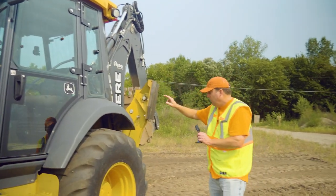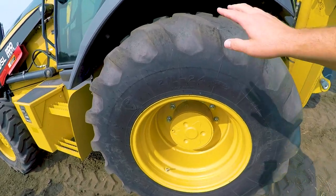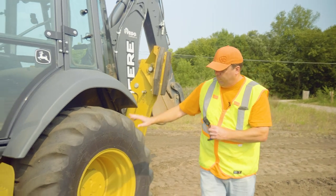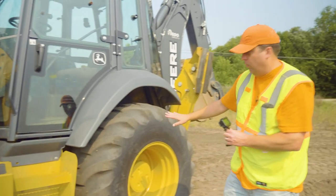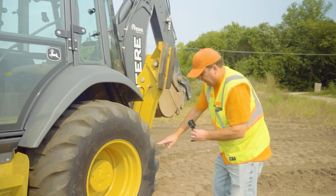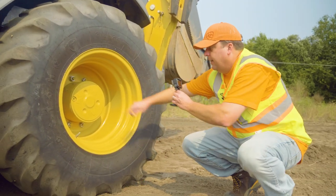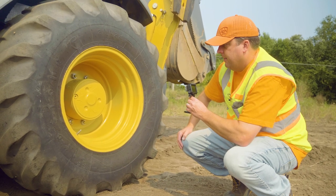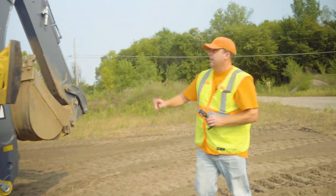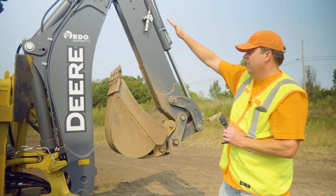Continuing around the back — same thing, top to bottom, looking for any damage. Checking the rear tire for damage and proper inflation. Sometimes you can catch uneven tread wear or something you might want to call attention to. Making sure there are no loose bolts and no leaks from the drive system. Continuing around the rear, I always start top to bottom — checking for cab damage and lights, then coming down to the outriggers.